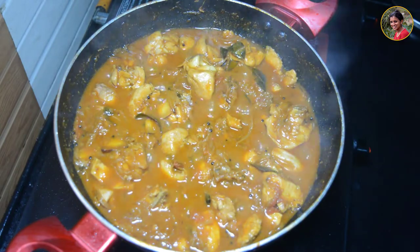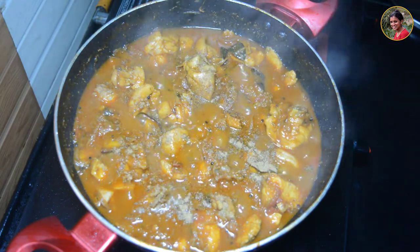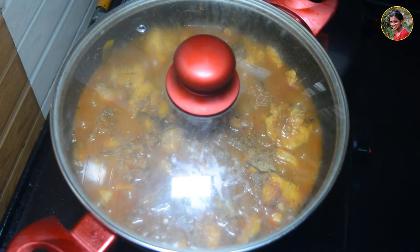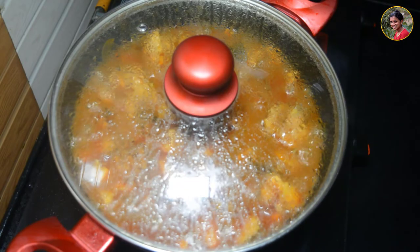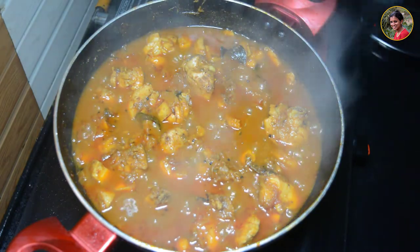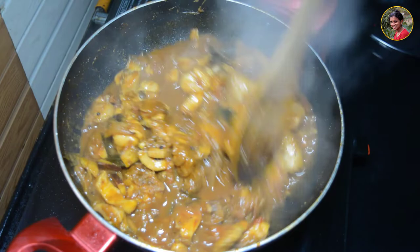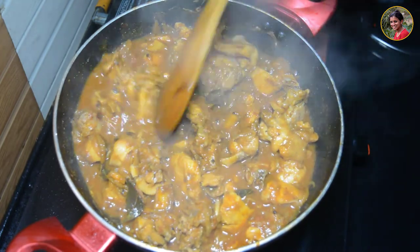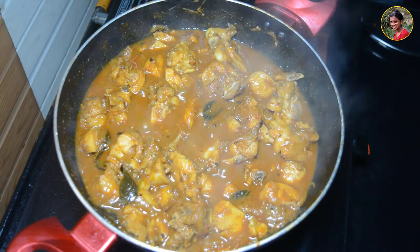We will add a little bit of salt. At this time, we will add 1 teaspoon of garam masala. Now we are ready for the chicken curry. We put the chicken curry for 5 minutes. The chicken curry is ready. We get the chicken curry for 6 minutes.